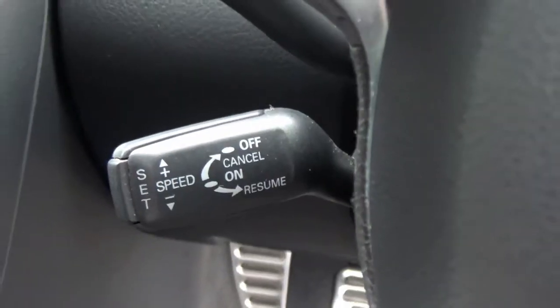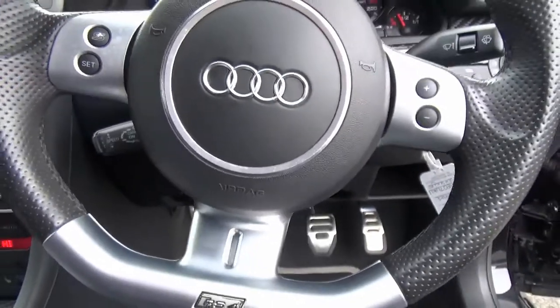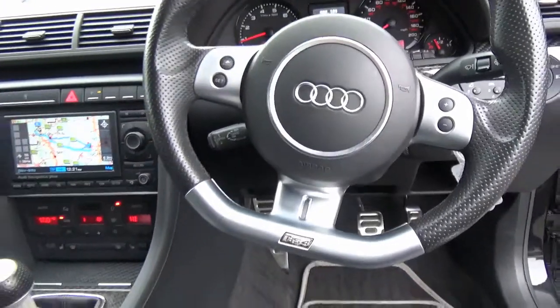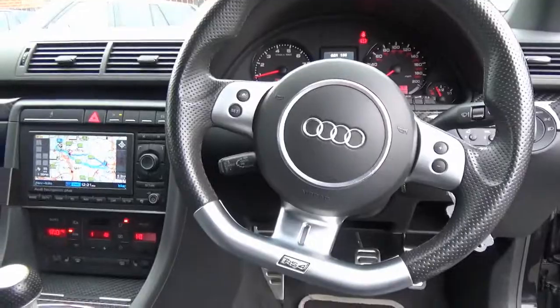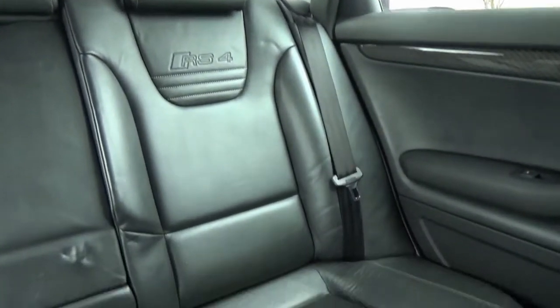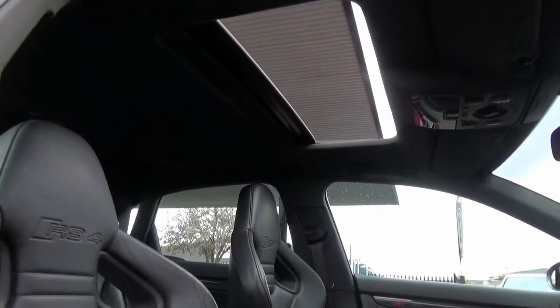Full Screen Sat Nav, Flat Bottom Leather Multifunctional Steering Wheel with Cruise Control, and Electric Solar Sunroof.